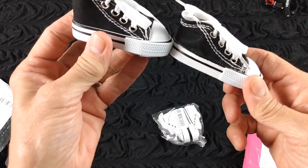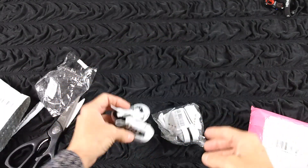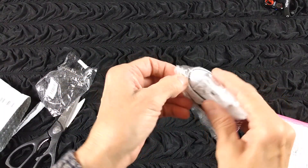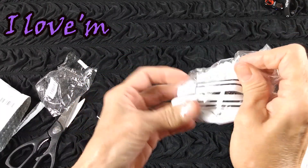These are the cutest little high top tennis shoes. Oh my gosh, those are cute. I got a black pair and I got a white pair.